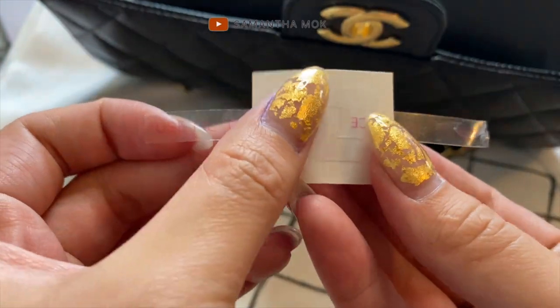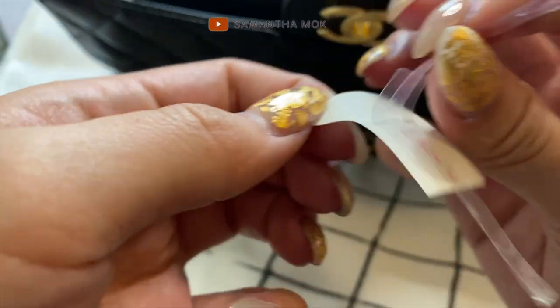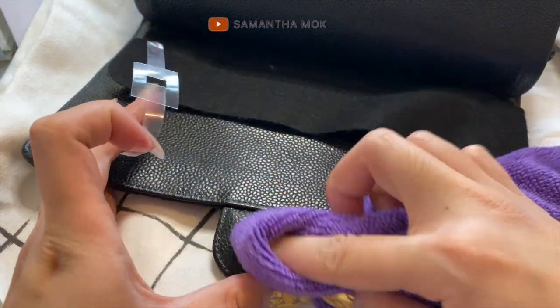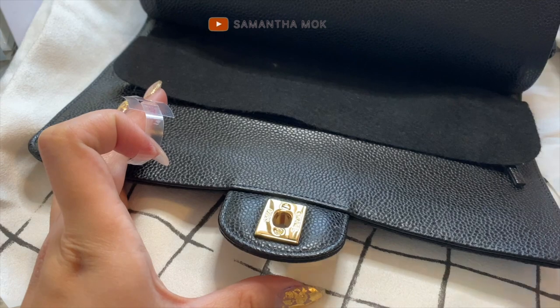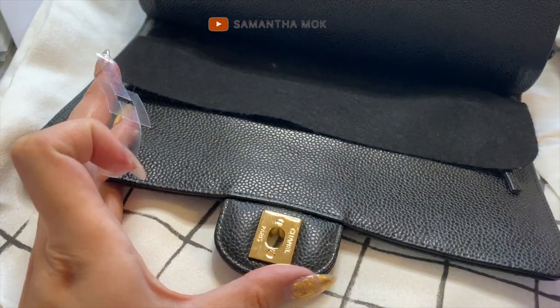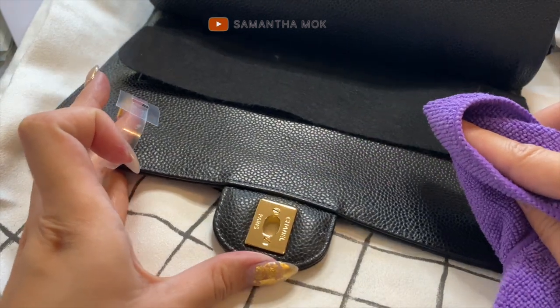I'm going to do it vertically this way so I can place it down like that. Here we go. I totally forgot to wipe it down first, so I'll do that now. I'll use the dust sticker too.